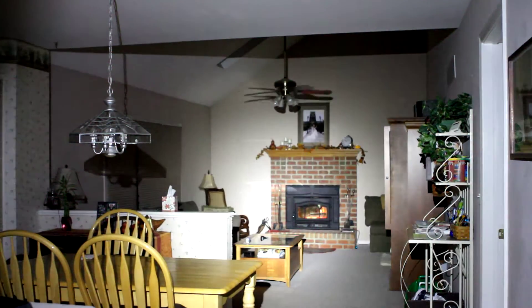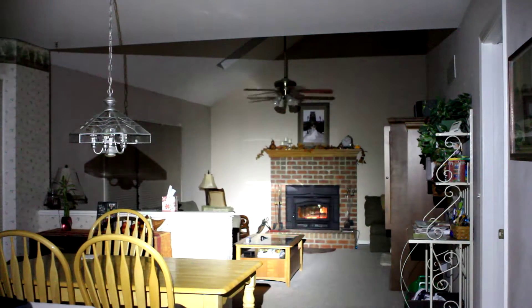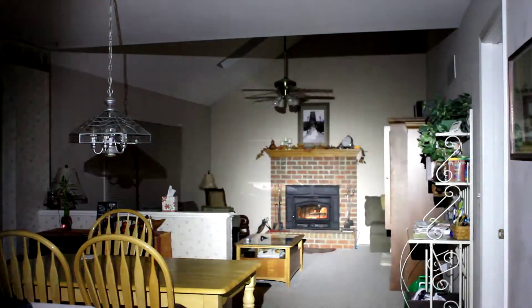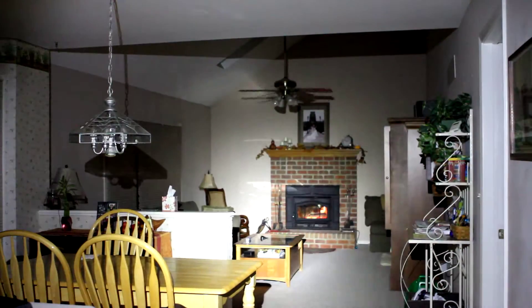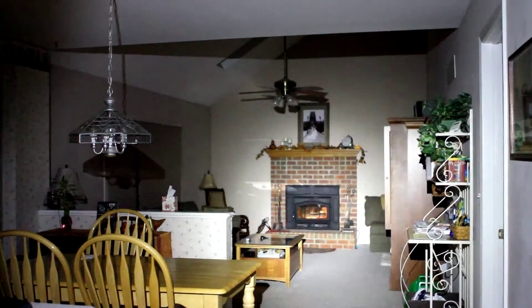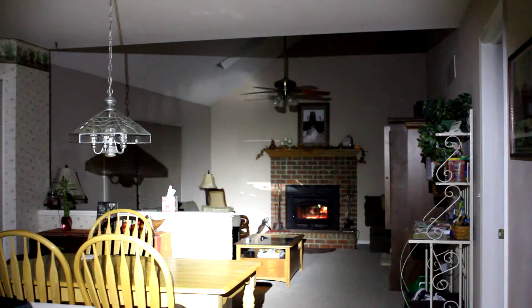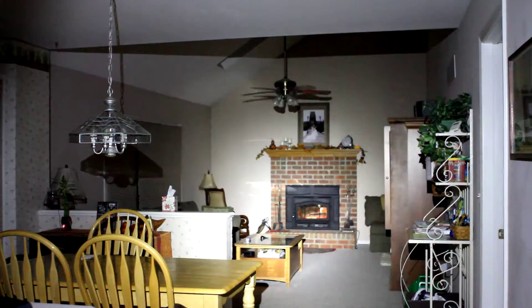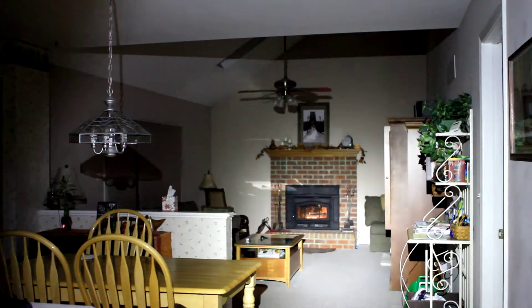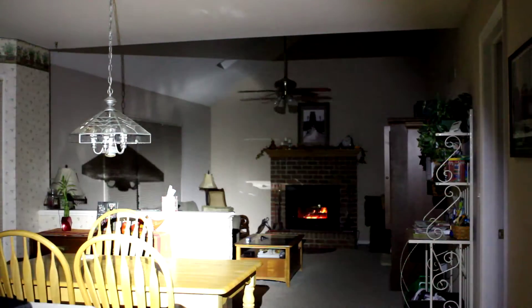This is part two of the video comparing three single double-A lights, except this time I'm using 14500 lithium-ion batteries in each of these lights. The camera is on manual exposure using the same settings as the last video, so things might be a little blown out, but these lights are a lot brighter with the 14500.